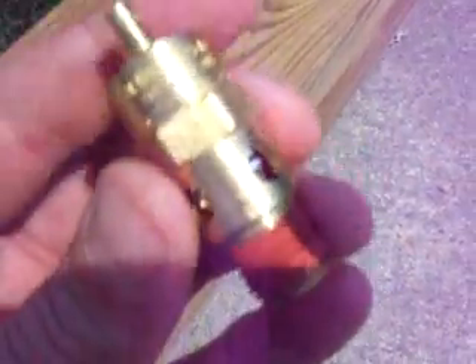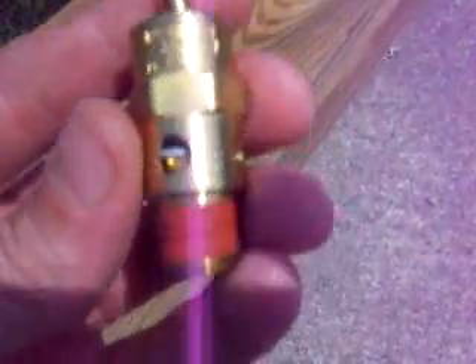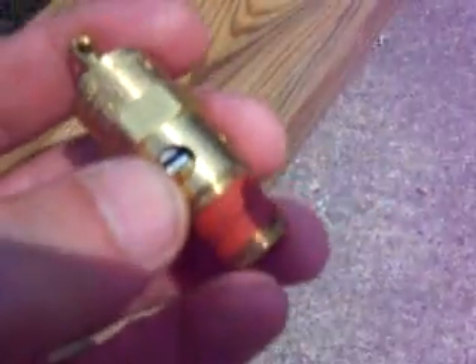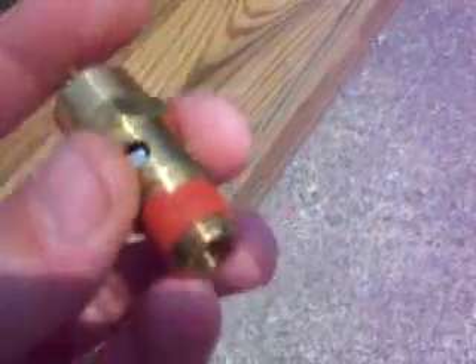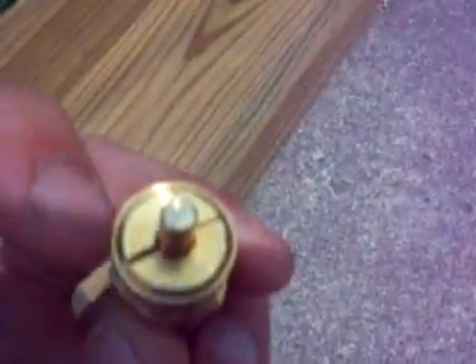What do you say fellas? This is the brass version of a pop-off valve. You can see the spring inside of it. There's a little red rubber washer in there that is being pushed down. It's threaded on the inside.